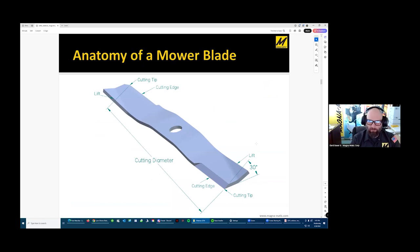Quick anatomy of a lawnmower blade: we have the tip, the edge, and the lift. From tip to tip is the cutting diameter. While the blade looks like a rectangle, we have to treat it like a disc or a rotor — a rotary part. There isn't a length to a lawnmower blade; there's a diameter. You measure it diagonally from tip to tip to get the cutting diameter.